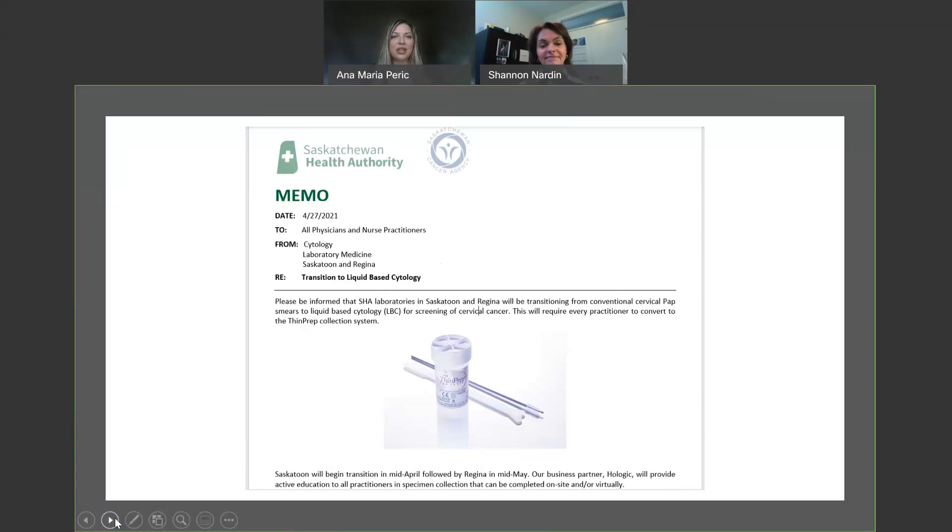As I mentioned earlier, this is a Saskatchewan-wide, or provincial-wide, change. This is a memo that came out from the SHA stating the change that we are making from conventional to liquid-based pap testing using the ThinPrep pap test.